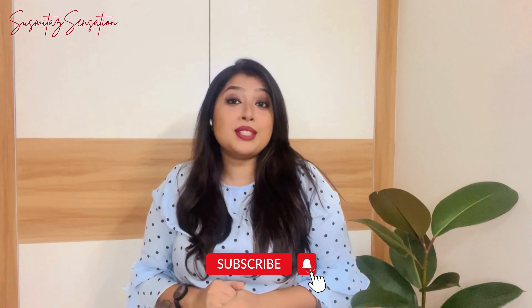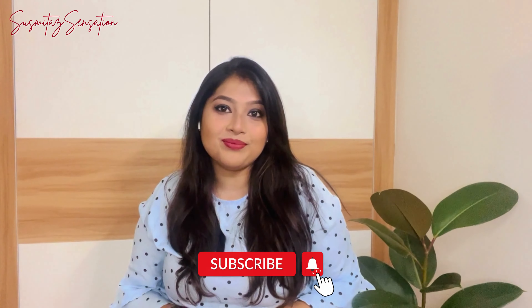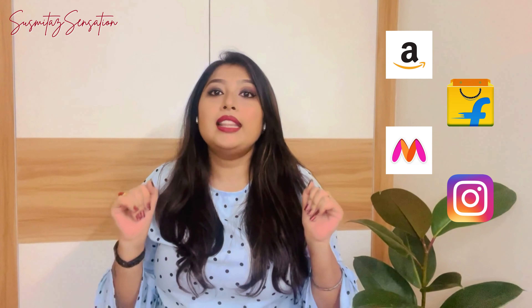Before moving forward, don't forget to subscribe to my channel, and like and share this video. Now let's first talk about the availability of these makeup brushes. These Bailey brushes are available online, offline, as well as in many Instagram stores. They come in 10, 15, 20, and 30 set options, so you can purchase according to your requirement.